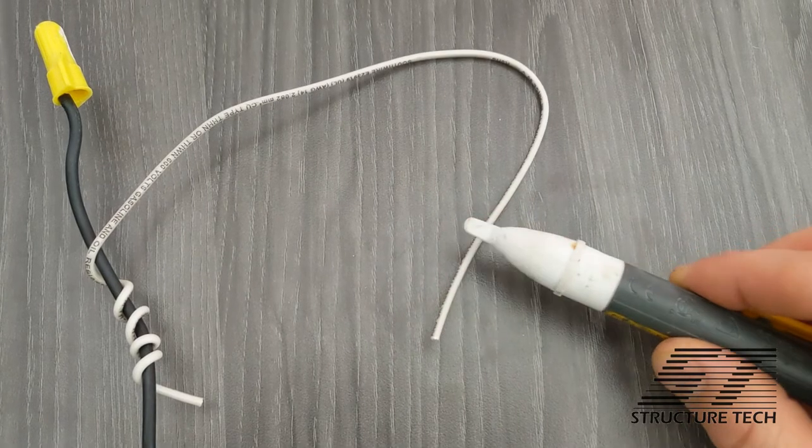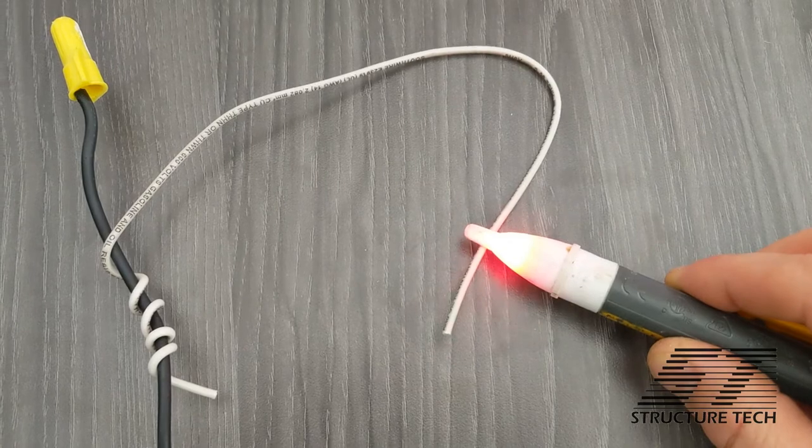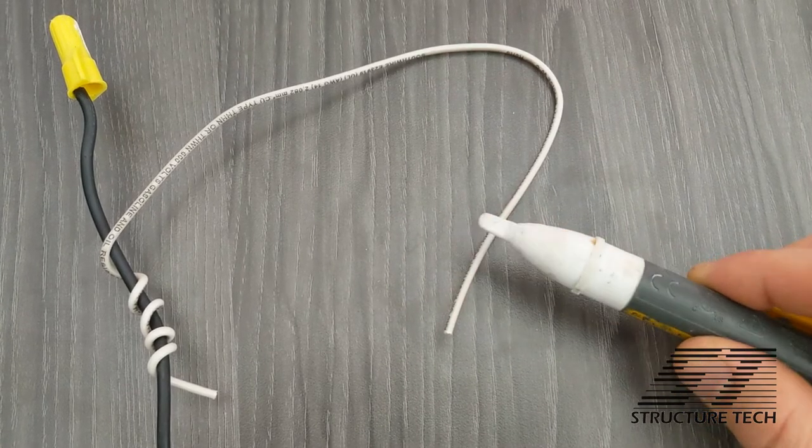As you can see in this clip, every time I hold this close to that wire, it lights up. There is no current on that wire, but it's telling my voltage sniffer that there is current.